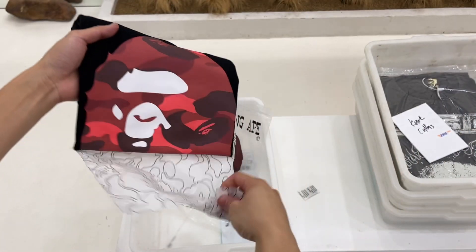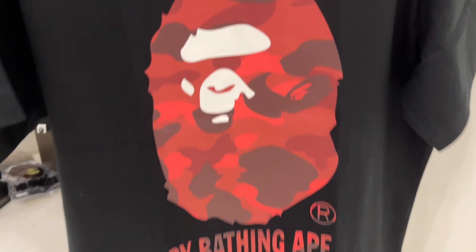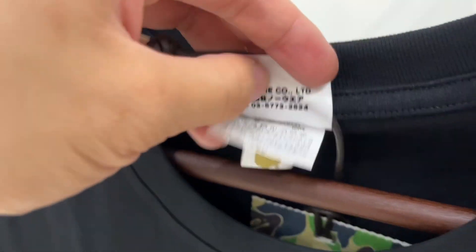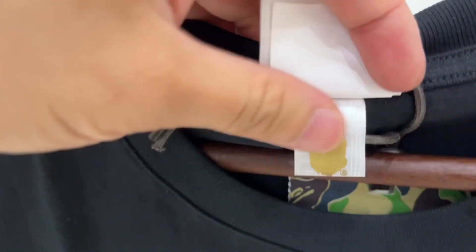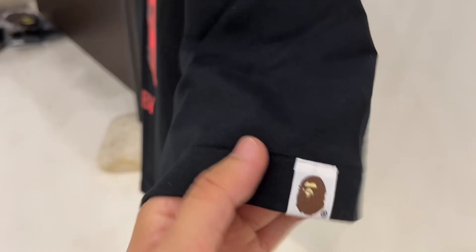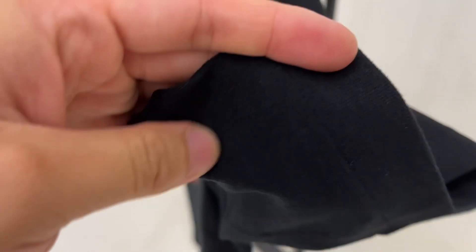Next up is a one-to-one quality Bape red Camel Ape logo t-shirt. For this t-shirt we have multiple colors — such as purple, blue, and green. If you like other colors, please have a look on our website. No need to doubt the quality — this is 100% one-to-one quality. It's 100% cotton and very thick cotton.